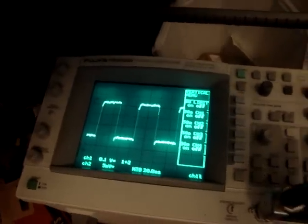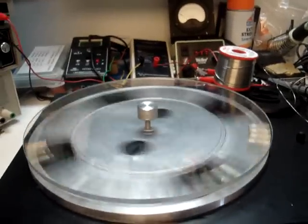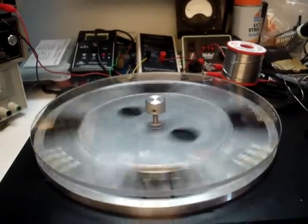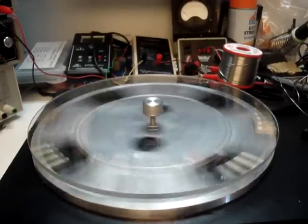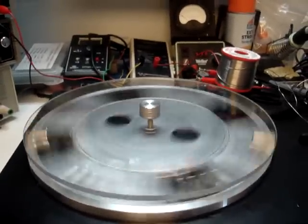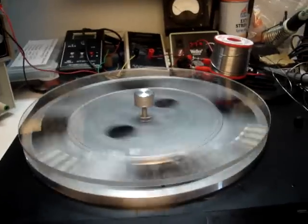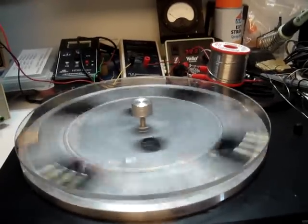I don't know if that's true or not, but it's fun to play with. Just wanted to show you — it's not hard to get a square wave across the coil. I thought I'd have to do a bunch of cancellation and stuff, but with the right coil and the right magnets, even one coil will work. Strange.